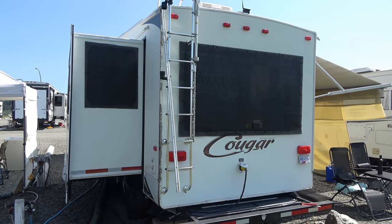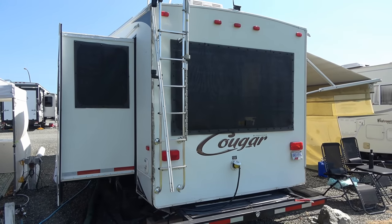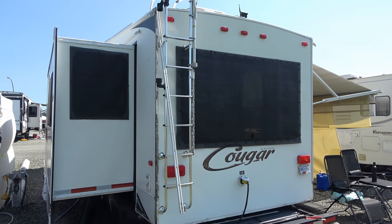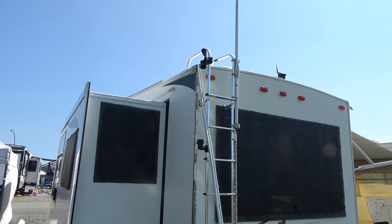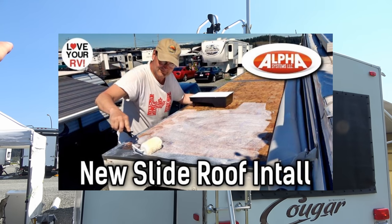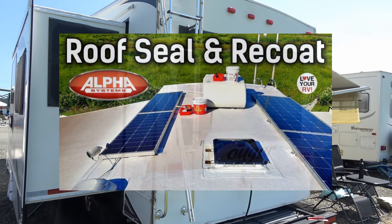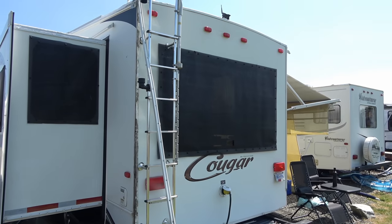Hey guys, Ray from loveyourv.com. I'm continuing my summer projects here on the old Cougar. I'm going to reseal the back end of the old Cougar. I've done the roof in the last few videos if you want to check that out — replaced the slide roof, recoded and resealed all the roof. Now I'm working my way down, and the back end is one of the notorious spots that has problems with leaks and seals.